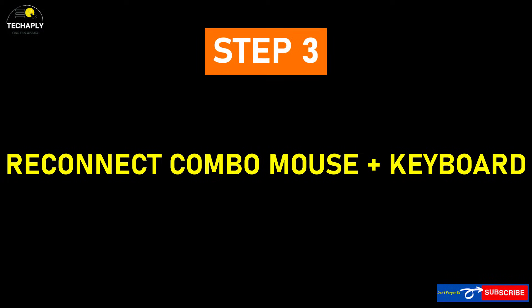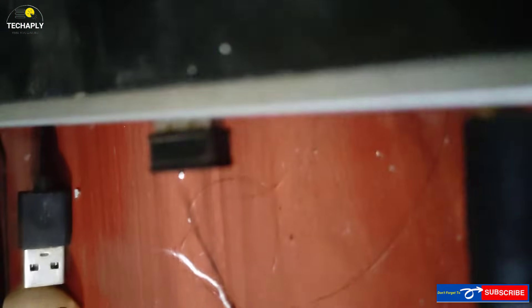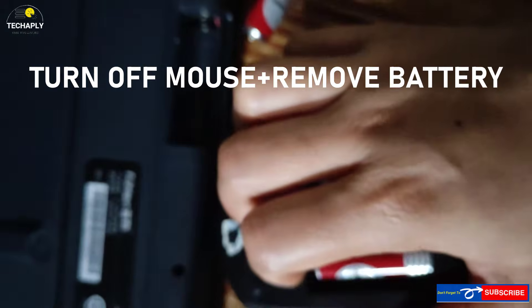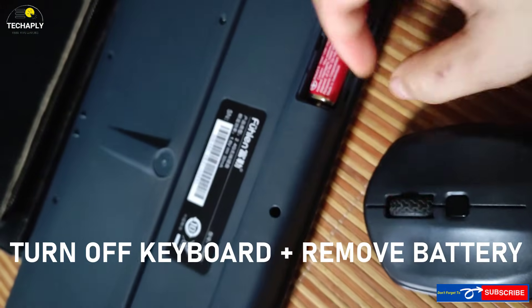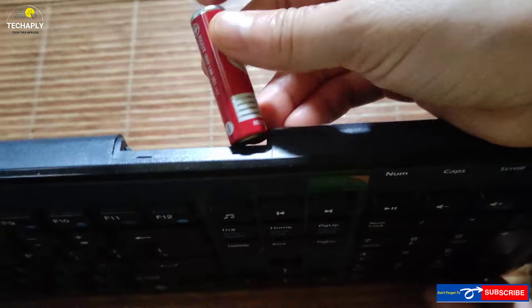Step number three: reconnect your combo mouse and keyboard the right way. I've realized that a connection problem between the two might cause the mouse to keep flickering. Here's how to fix it: first, remove the USB receiver from your port. Next, turn off your wireless mouse and remove the battery. Then turn off your keyboard and remove the battery.